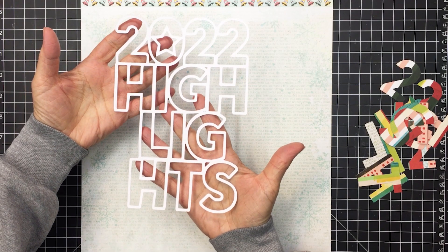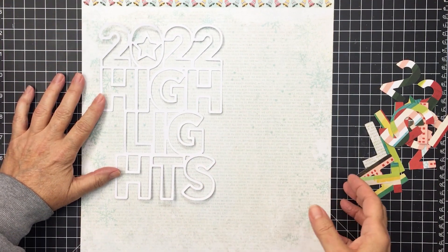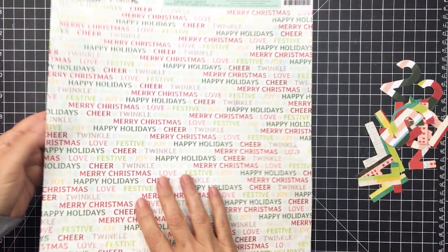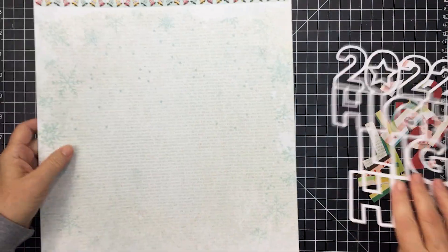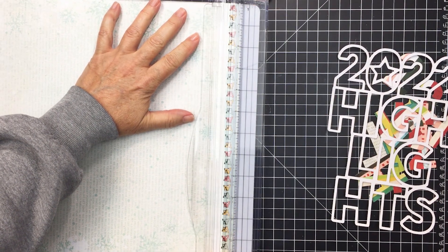Hello everyone, it's Mari here for Scrapbook and Cards Today magazine. I have episode number 21 of Try Trendy and True for you today. I'm going to be creating a 12 by 12 project using some Evergreen and Holly from Vicki Booten as well as a gorgeous cut file from The Cut Shop to create a layout highlighting some top stories from 2022.